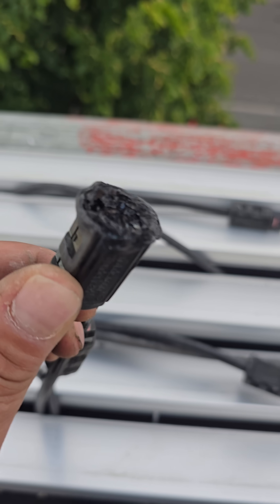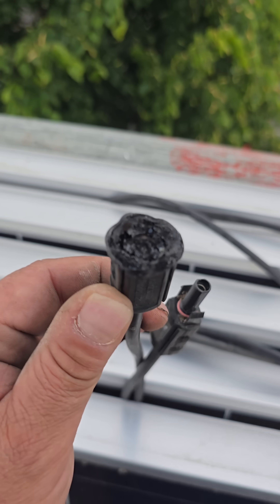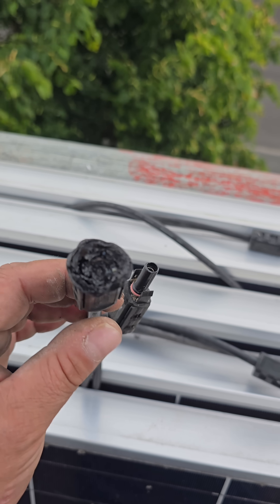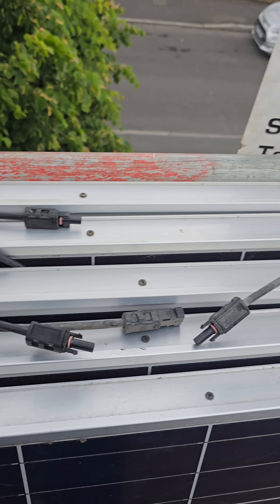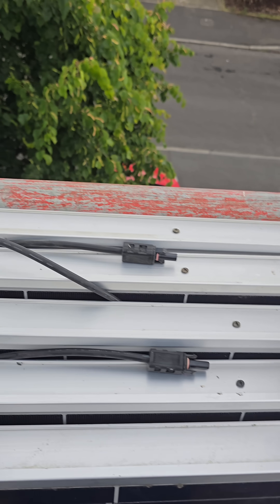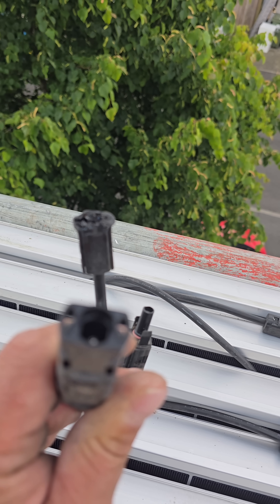Right here, look at that — that is very cooked. Not very healthy at all. Just to give you an insight, that plug should look exactly like this one here. So that's what it should look like.